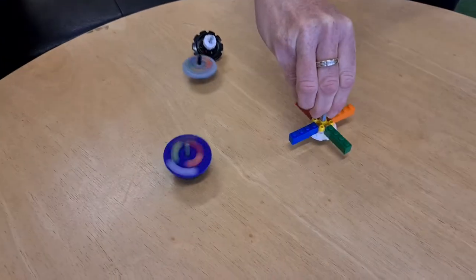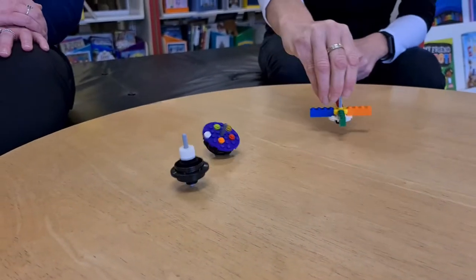You can use any colours that you want, jazz them up, big or small. The lighter that they are though, the faster that they will go.